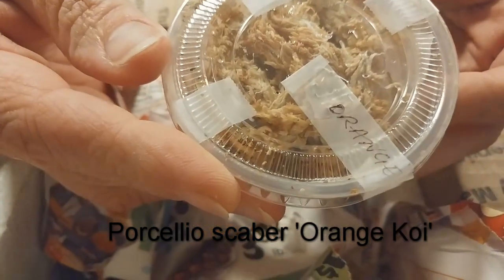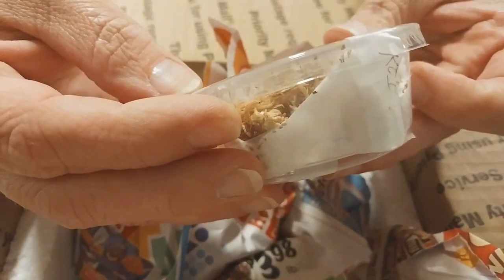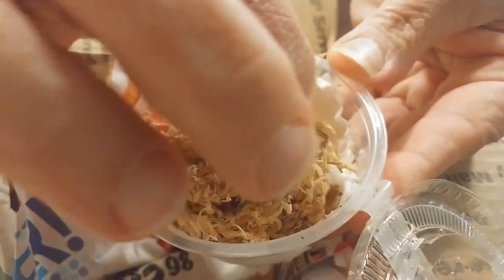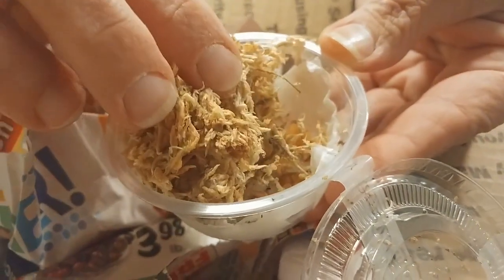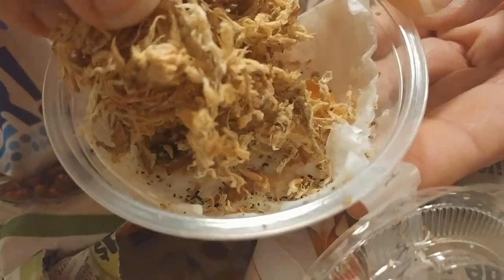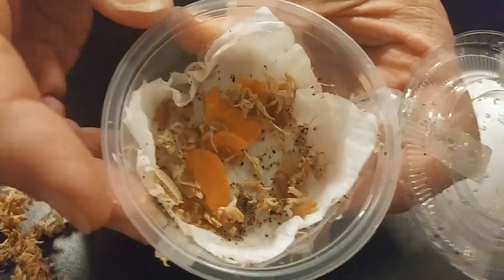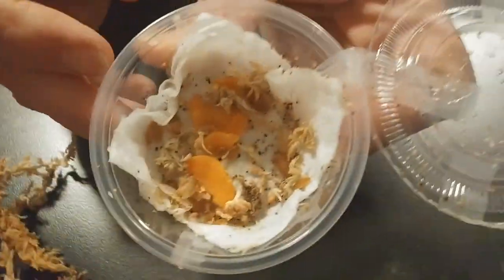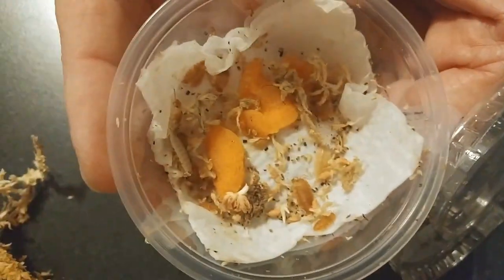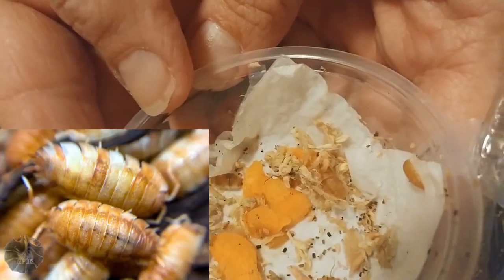This first cup is Porcellio scaber orange koi. Orange is one of my favorite colors so I'm really excited to see what these isopods look like. This color morph of scaber has a wide variety of colors from normals all the way to extreme oranges, so it really takes a lot of breeding to establish those higher whites and oranges. From the order I placed, it looks like we have a really good count and I'll post a picture of what a Porcellio scaber orange koi actually looks like — you can see why I'm very excited about this morph.